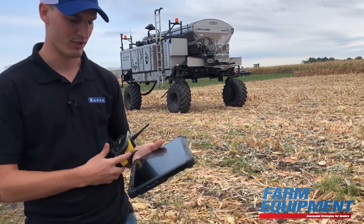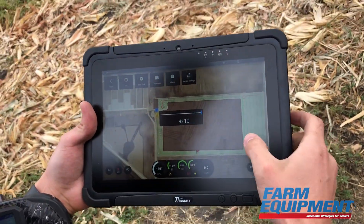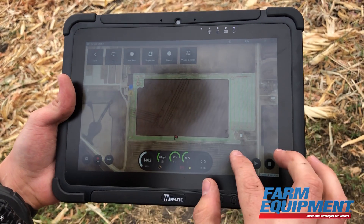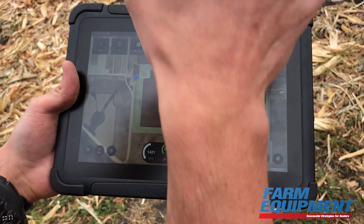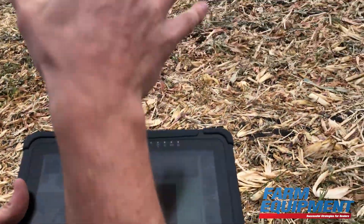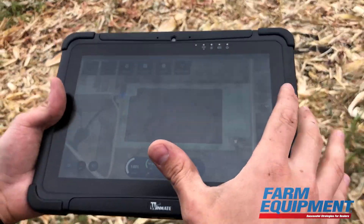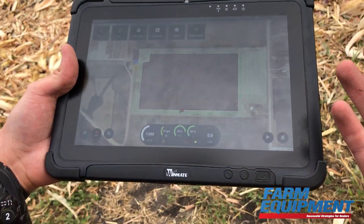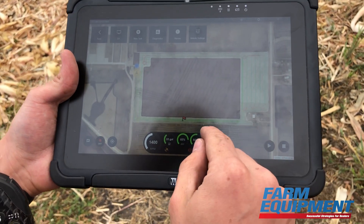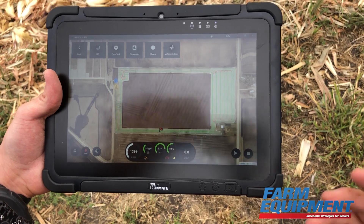So on this tablet — hopefully you can see — we've got the demo grounds here mapped out. You can see we've got this field in front of us mapped. This big red chunk is the standing corn — obviously we do not want to run this machine through standing corn, so that's marked as an obstacle and it's going to avoid that. There are safety buffers in place to make sure it is far enough away, but it's still going to run around and do its headlands.